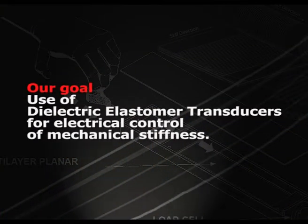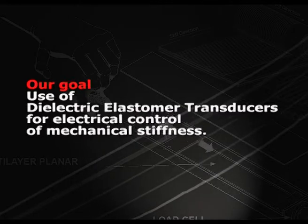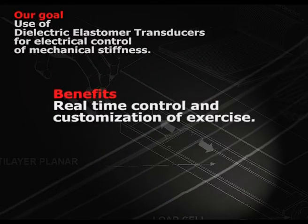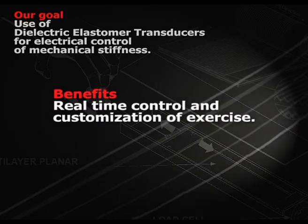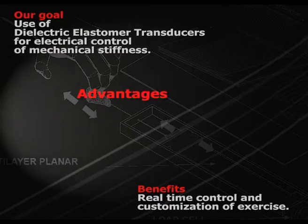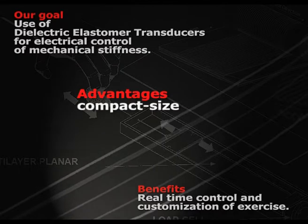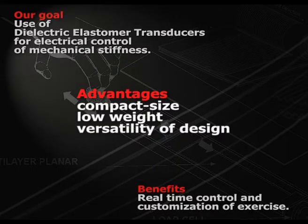Our goal is to use electric elastomer actuators in order to control mechanical stiffness. Benefits of this approach include real-time control and customization of exercise. For this purpose, the electric elastomer actuators have advantages which include compact size, low weight, and versatility of design.